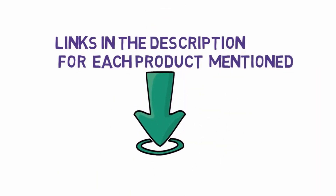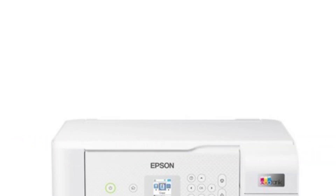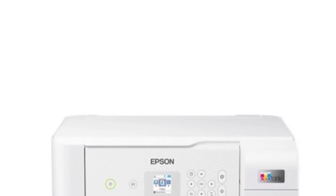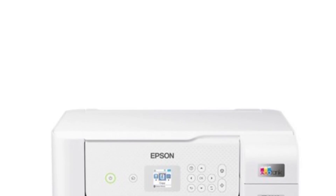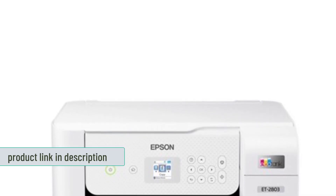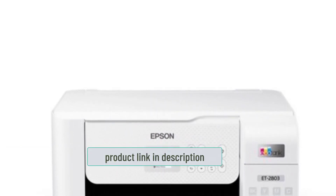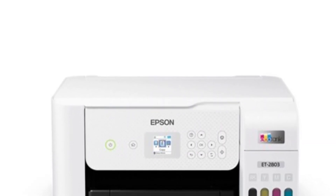Starting at number one: the Epson ET-2803. This eco-friendly tank printer is great for people who like to keep things simple. It's a good choice if you are not tech savvy and don't want to spend a lot of money on a printer but still want quality. The printer features an eco-fit ink bottle that makes refilling much easier — you can simply fill it up at home and bring it to the office or sublimation studio for printing.